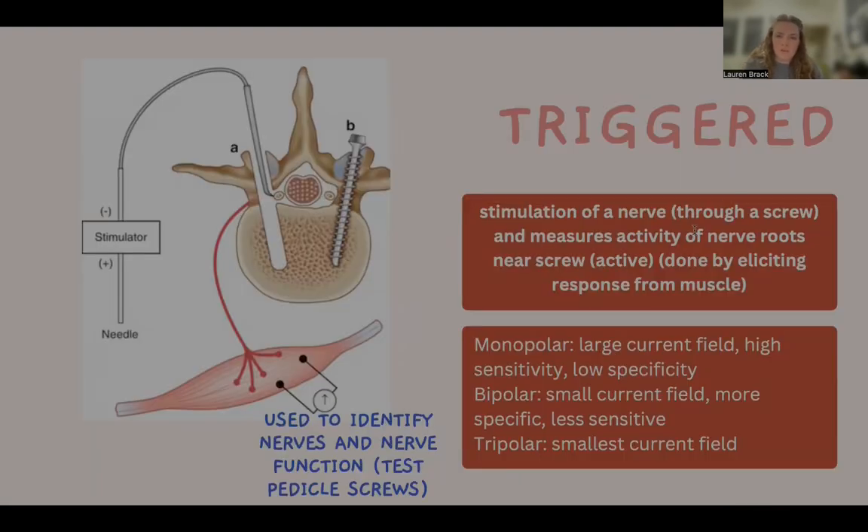Triggered EMG involves the use of electrical stimulation to assess nerve and muscle activity. Unlike spontaneous EMG, which records natural activity at rest, triggered EMG uses controlled stimulation to evaluate the response of the muscle and nerve to an electrical current. The stimulation is typically delivered through a nerve, where an electrical current passes through a needle or electrode placed near a specific target, such as near a pedicle screw in spinal surgery. The muscle's response to the stimulation is then recorded by an electrode inserted into the muscle.